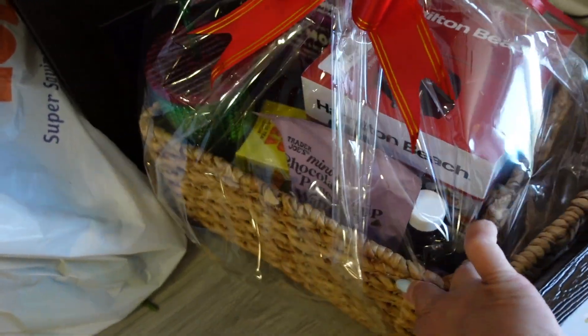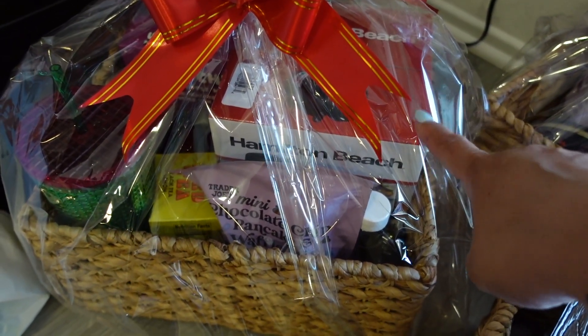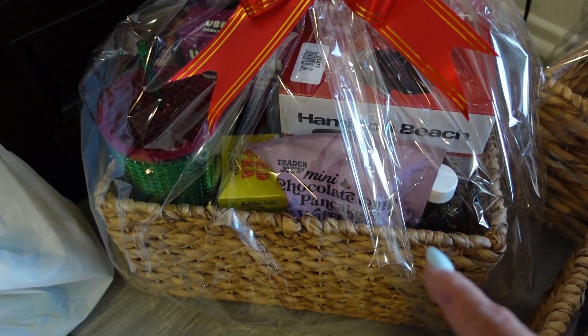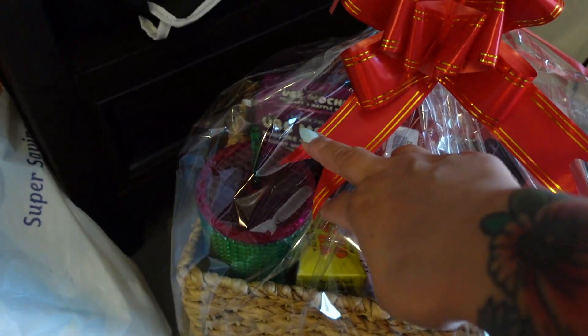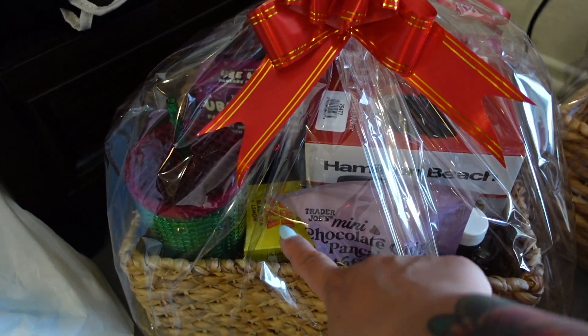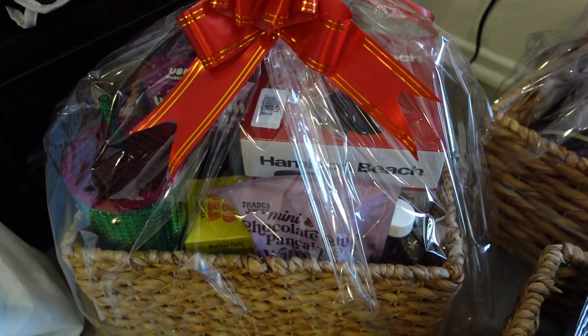This one is a breakfast theme. This Hamilton Beach breakfast sandwich maker — it's one of those machines where you can make your own Egg McMuffin at home. I went to Trader Joe's and got their mini chocolate chip pancake and waffle mix, also the ube mochi mix. There's a mug, a Starbucks tumbler, tea bags from Trader Joe's, and some maple syrup. I just put the basket in a cellophane bag from Amazon. Because this basket is bigger, it doesn't fit upright, so I put the bag sideways — I'll put the bow on the end.